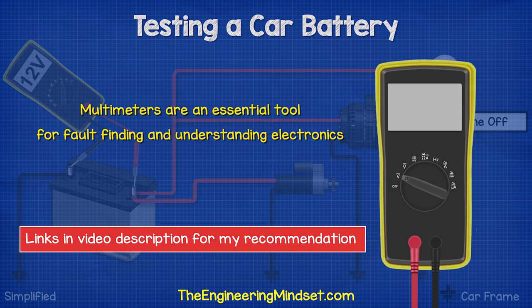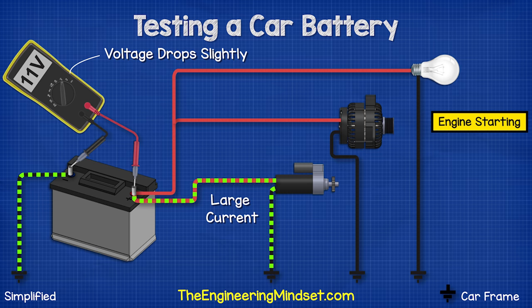By the way, if you don't already own a multimeter, I'll leave a link in the video description below for which ones I recommend and from where.